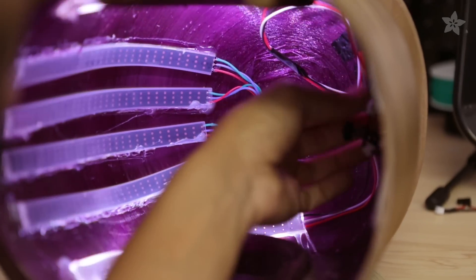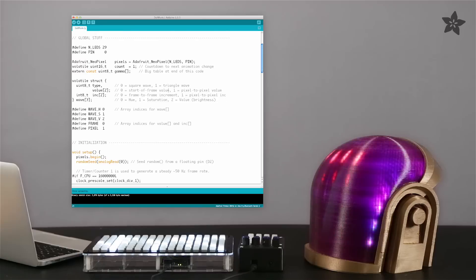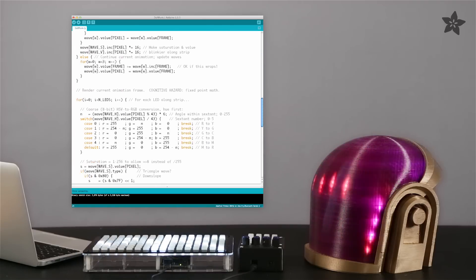A small LiPo battery and microcontroller can mount to the back of the helmet. Program the Trinket and NeoPixel strips using our Arduino library and demo sketch.